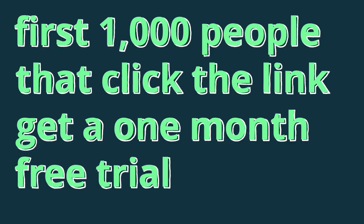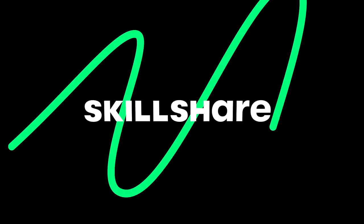Another amazing thing about Skillshare is that it doesn't matter if you are a pro or a beginner — whatever you're interested in, you will find the right level for you. Since they are the sponsor of this video, they kindly offer the first 1,000 people to click the link in the description a one-month free trial. Now it's time to go back to the video.